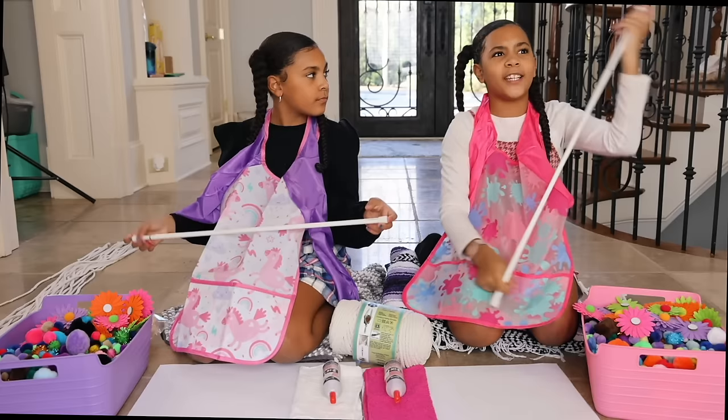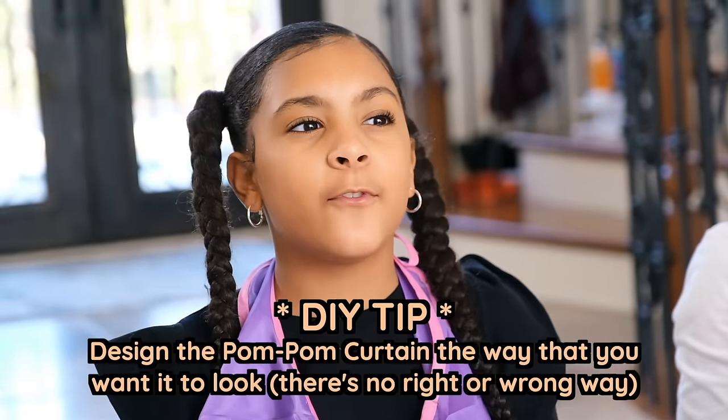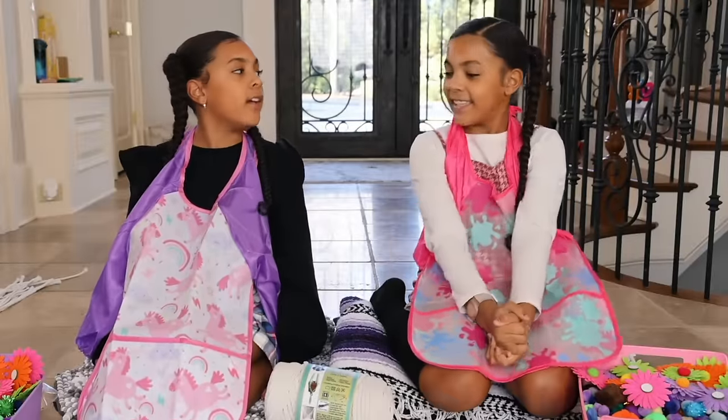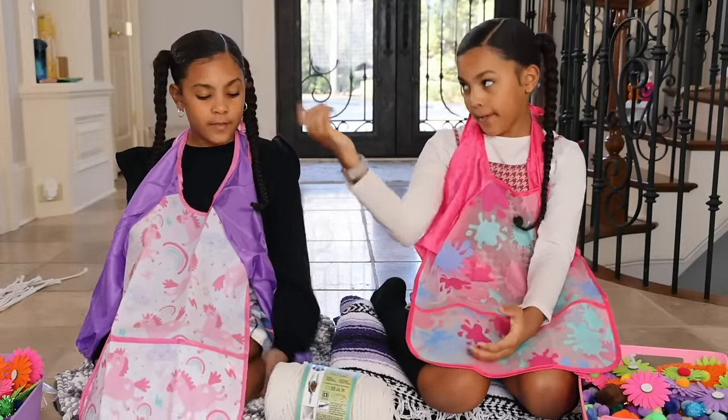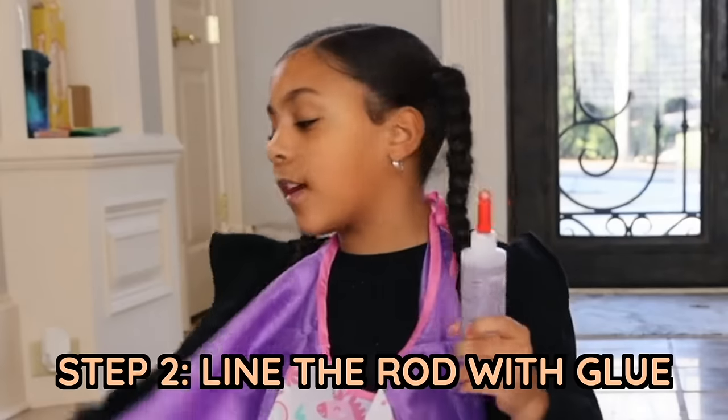Because it depends how close you put each one — if you put one here, one here, one here, you're only going to need a few strings. The more strings you use, the thicker the curtain. But if you use a little bit, then it won't be as thick. So we have all of our string cut. The next step — step two — is you have to get some craft glue and get the string.